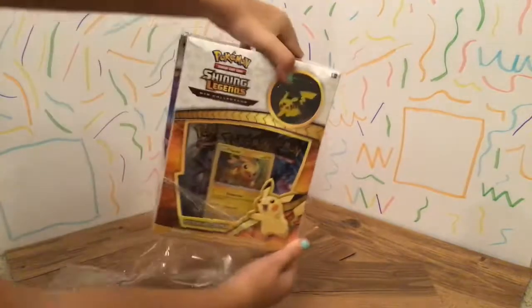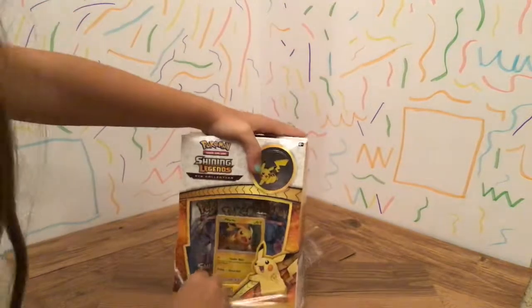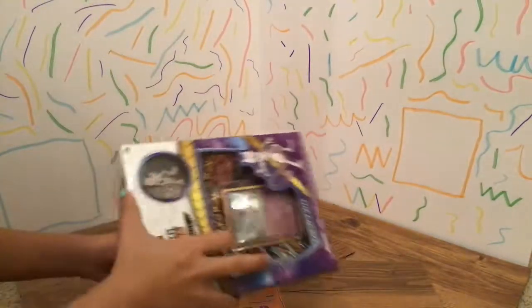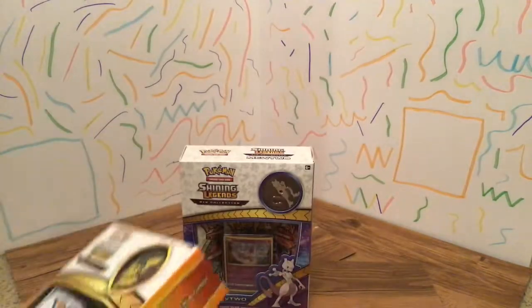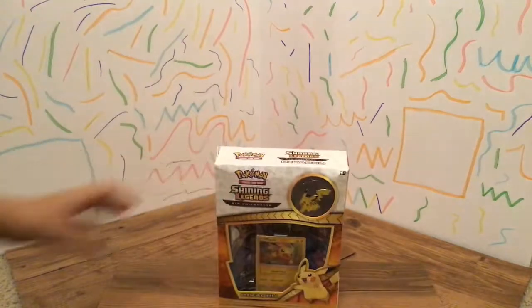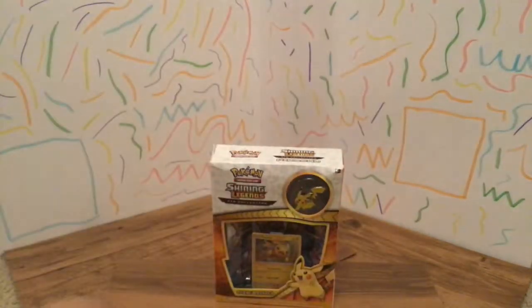I'm going to put this one over there and I'm going to put my Mewtwo right over there. I'm going to get this open. Oh, it fell apart. So I'm going to first unbox my Shining Legends Pikachu.